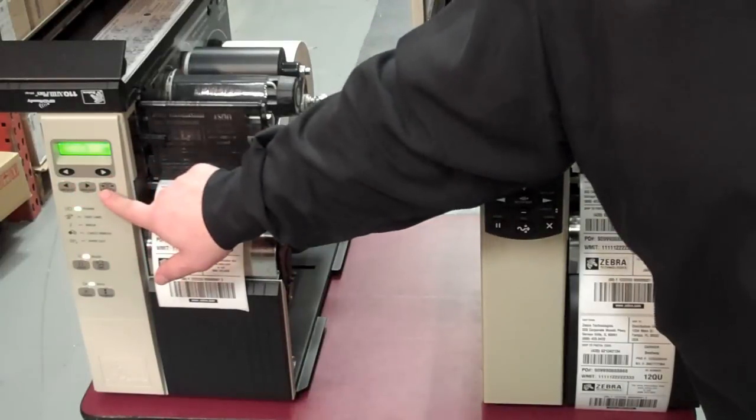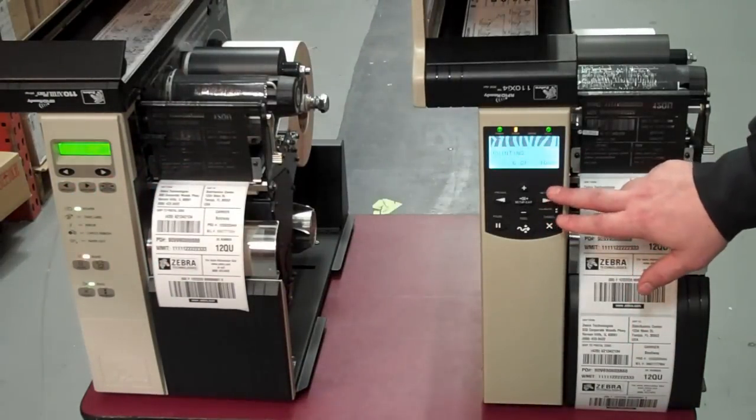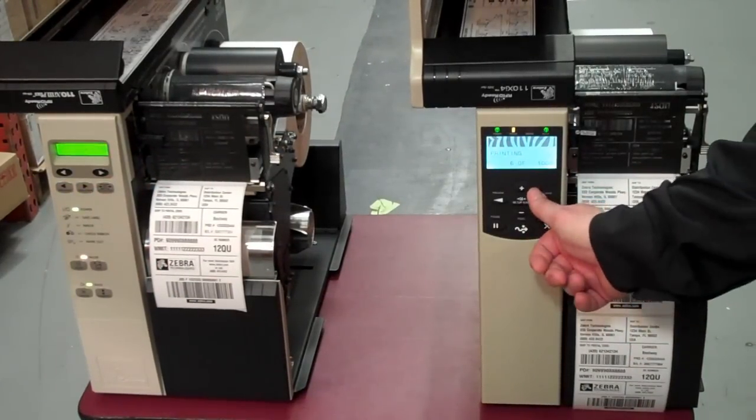We've also improved the control panel. As you can see, on the XI-3+ they used membrane switches, whereas we've added mechanical rubber buttons for a better tactile feel and operation.